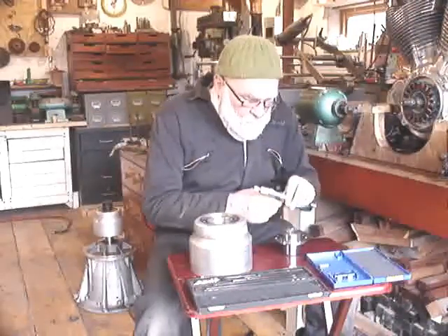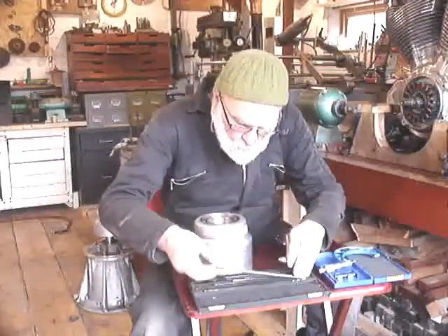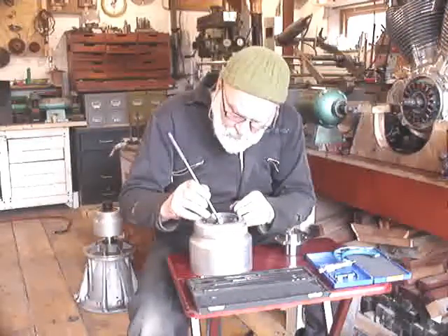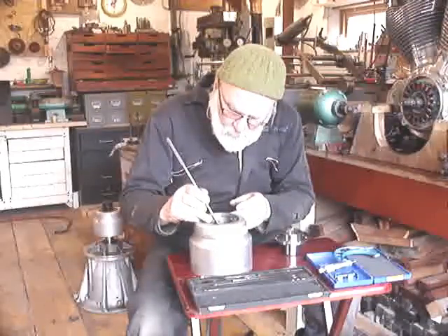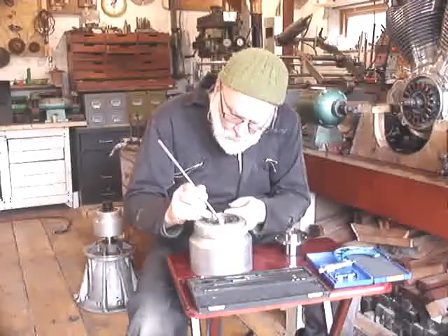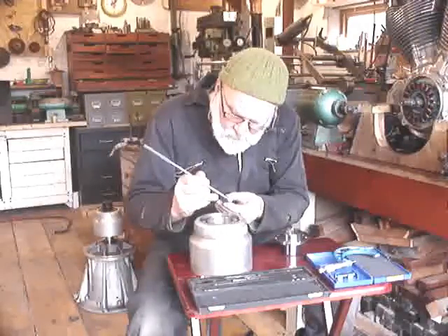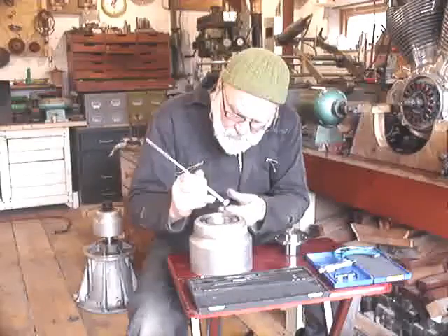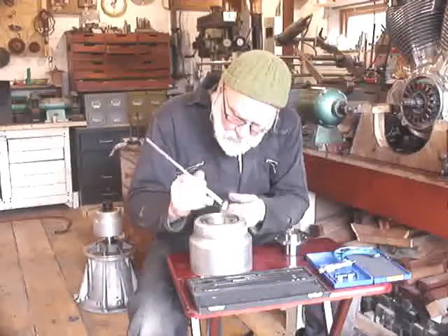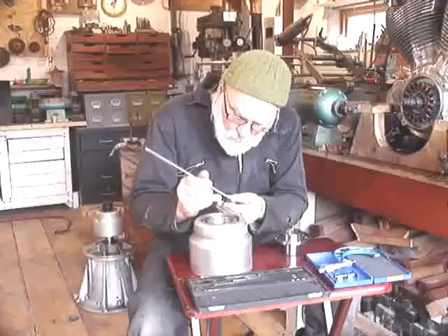And here we have 8 hundredths of a millimetre above nominal. This is a very old but nonetheless very reliable internal micrometer, made I believe in about 1935. It's American, needless to say imperial, and I use it as a comparator — which means that I don't actually read the size off this micrometer, but I compare it to the metric micrometer that I've just used to measure the male part of the fitting.